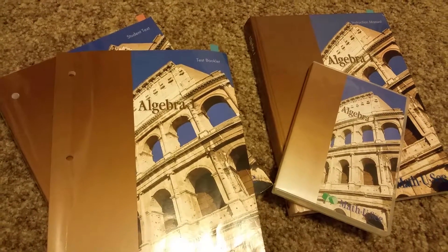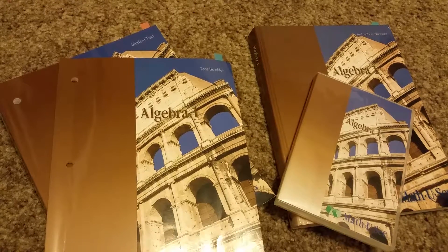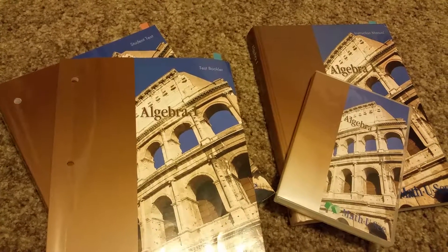So that is algebra, and as my son gets up to the other levels I'll do reviews on those. I hope this helps you a little bit.